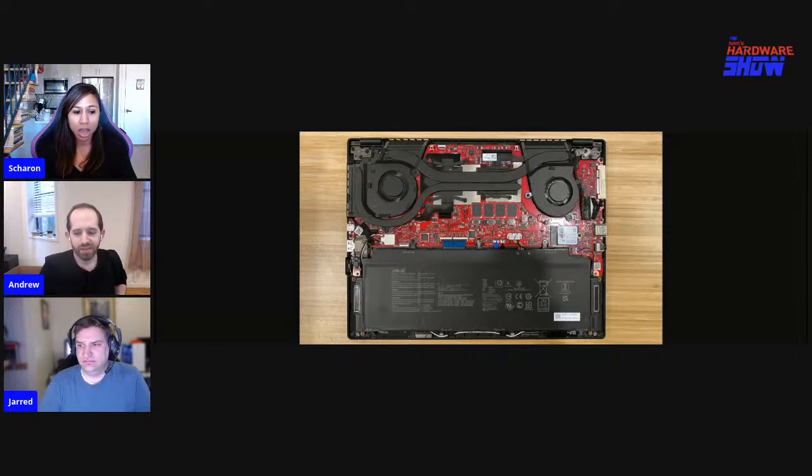A fun fact: at Tom's Hardware, if we ever get a laptop that we can open, we do. You can always check out the internal design of laptops we review on the website, assuming they're upgradable and they let us open it, which is usually the case with gaming laptops.